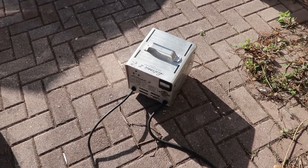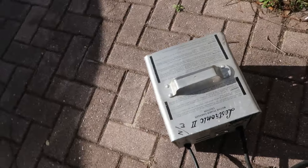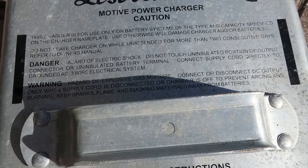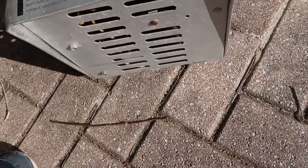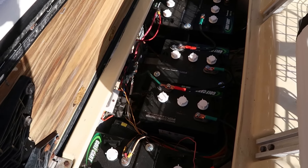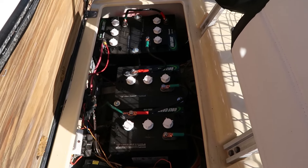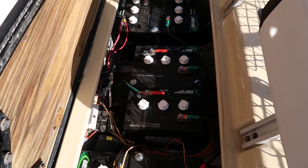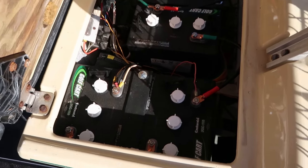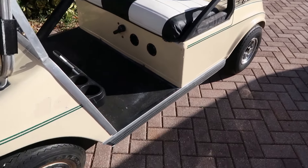Eventually I'm going to replace the charger since it's an older one. I'm told the battery life should be about five years if I'm lucky before I have to replace them — which I'm not looking forward to, because as I said these cost around $600, basically $100 a piece. But that's something I don't have to worry about for a while, hopefully.